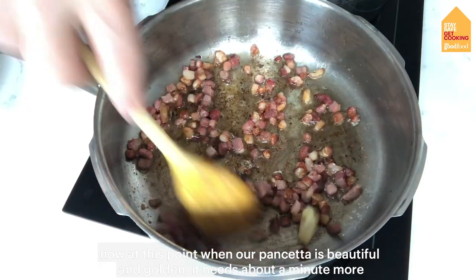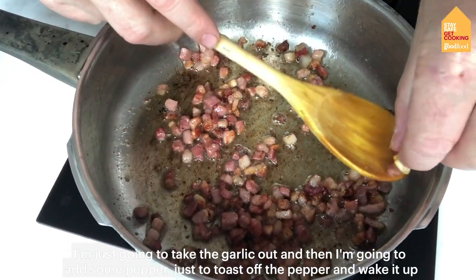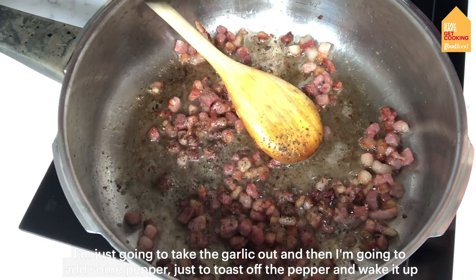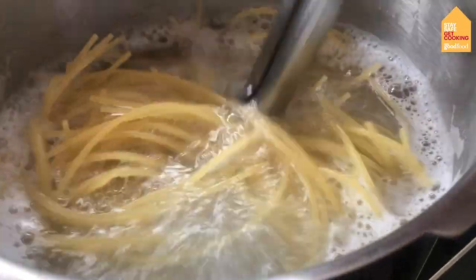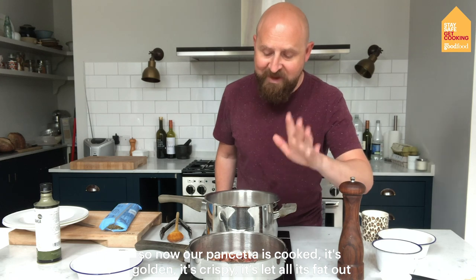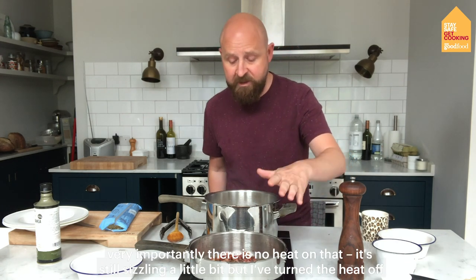Now at this point, when our pancetta is beautiful and golden — it needs about a minute more — I'm just going to take the garlic out and then add some pepper, just to toast off the pepper and wake it up. So now our pancetta is cooked, it's golden, it's crispy, it's let all its fat out. I'm going to leave that in there — that's where all the flavour is — but I've turned the heat off. Very importantly, there is no heat on that. It's still sizzling a little bit, but I've turned the heat off.